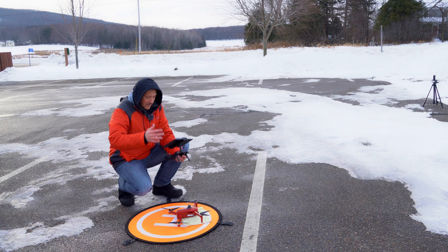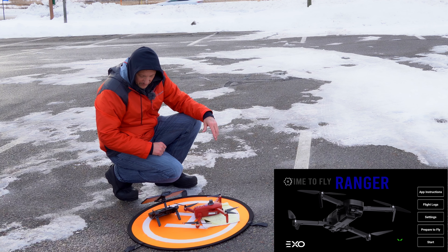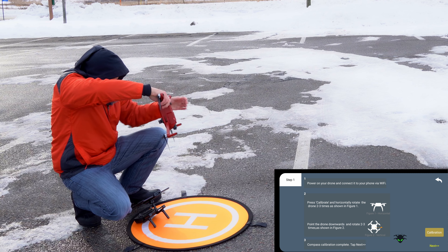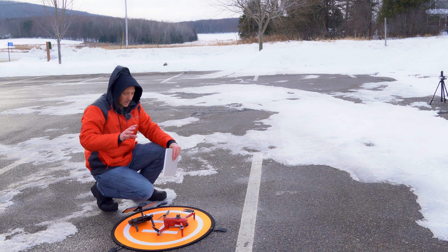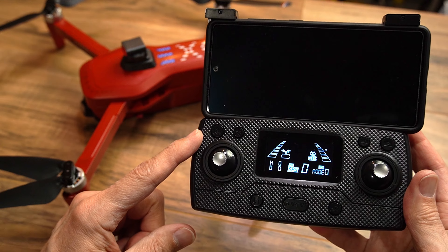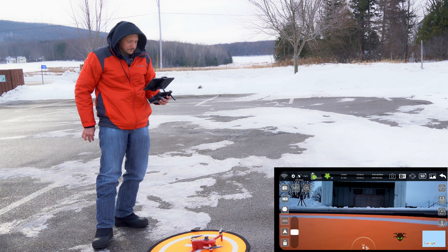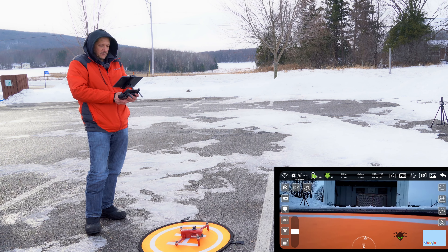Alrighty, we're going to go ahead and calibrate this and get it started. I've turned it on and I'm going to hit prepare to fly and calibrate. It tells me to spin the drone horizontal — now it's telling me to do it vertical. So now we also have to do the gyro calibrate. We did the compass, and we've got to do the gyro too, so make sure we don't forget that gyro calibration. It's the upper left button on the remote — hold that for five seconds and it'll beep. Now we've got the gyro calibrated. Let's unlock the motors and do a one-button takeoff.